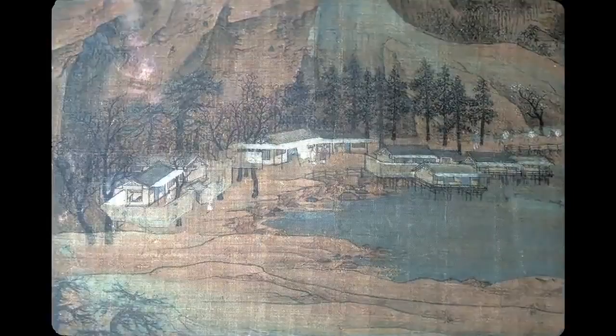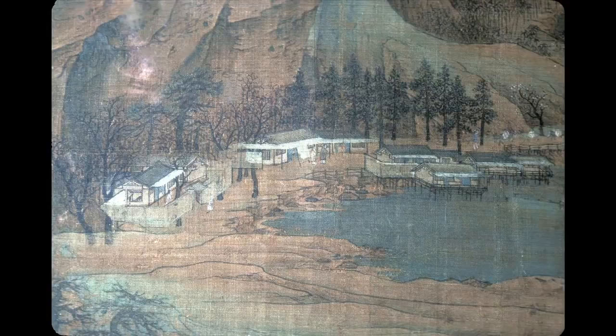Here is the cluster of buildings, and you see things are really happening. People are inside and outside the fence, communing and so forth. The buildings are drawn by somebody who's interested in how they are done.